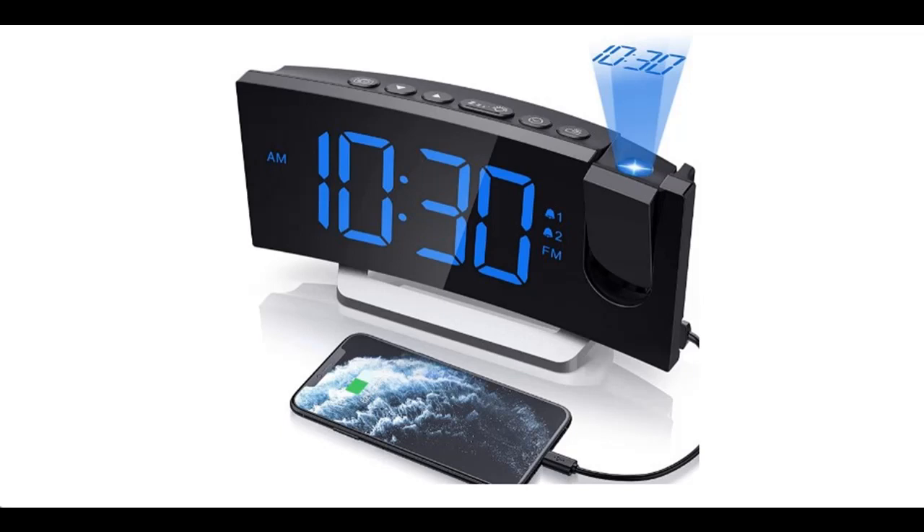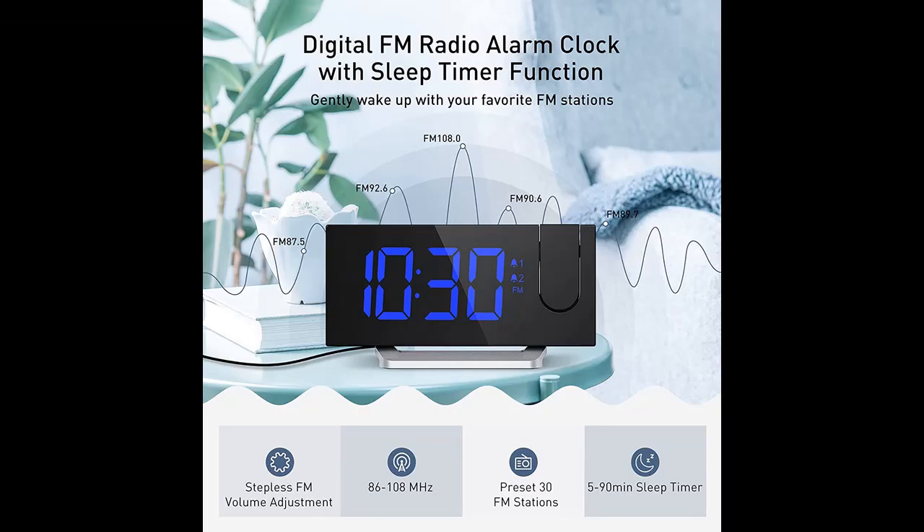Introducing the highlight features and quick overview of clock radios. The Wellbox projection alarm clock features a 0-100% dimmer and FM radio.